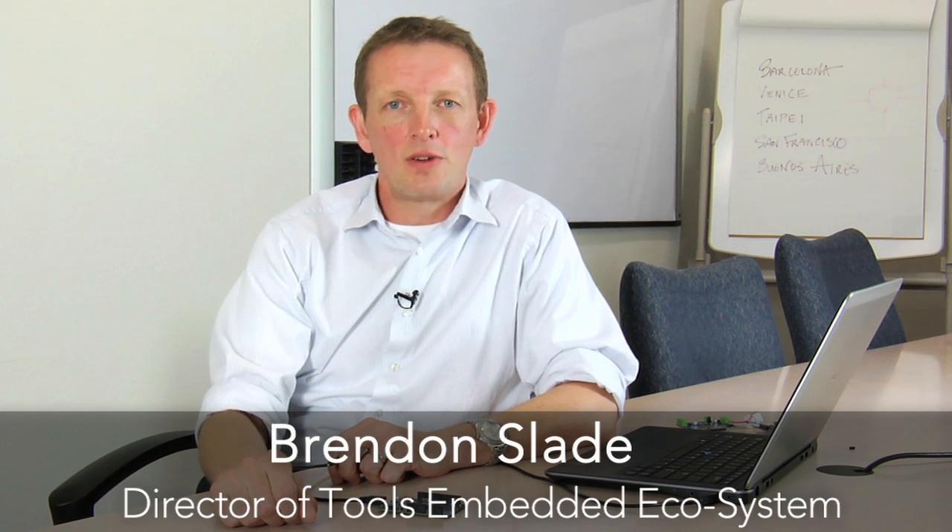Hi, I'm Brendan Slade. I'm Director of Tools and Embedded Ecosystem at NXP Semiconductor, and I'm here today to talk to you about our new LPC Expresso 824 Max board, which is the development board for our newly introduced LPC 82X family.